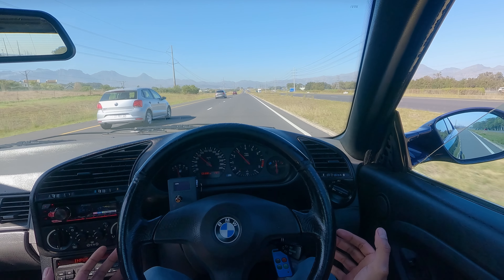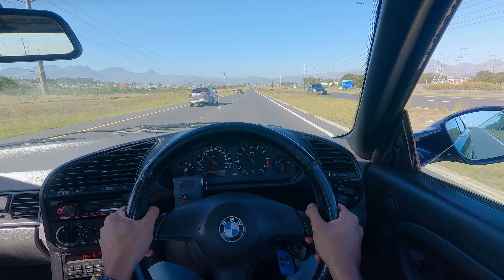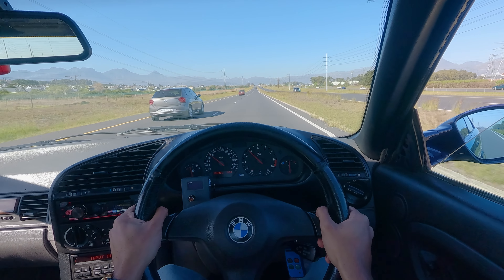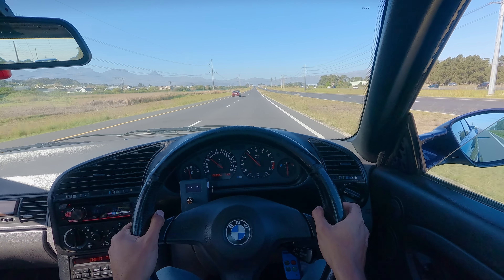Look at this — it happened all of a sudden. A few weeks back there was no seating level issue, and all of a sudden there's a wobble. This seating level is bad, I need to sort it out.